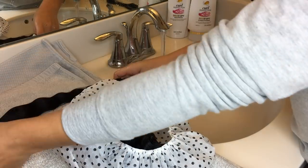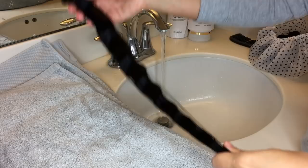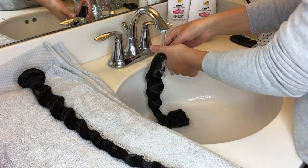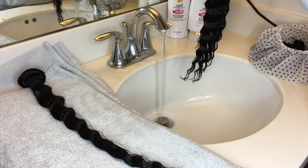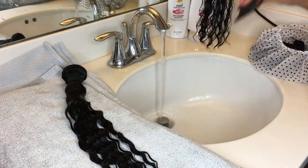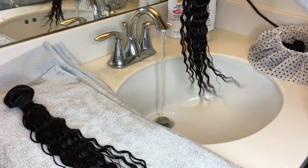You're just going to repeat this same rinse process with all the bundles. Once you finish rinsing out one bundle, set it aside and grab the next one. While rinsing the bundles, I also like to grab my wide-tooth comb again and just brush them out once more.